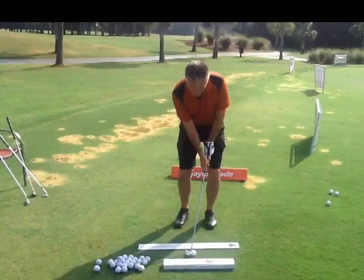Now, on the downswing, we see you get totally stagnant with the body. We have to have a little turn with the hips and turn with the belly button to help you keep the handle ahead and to get your hands out of it.